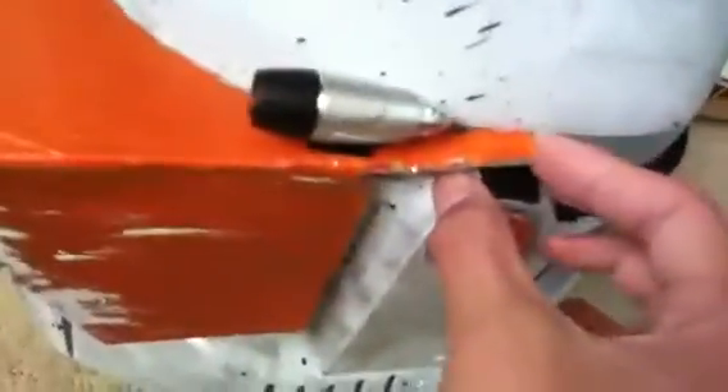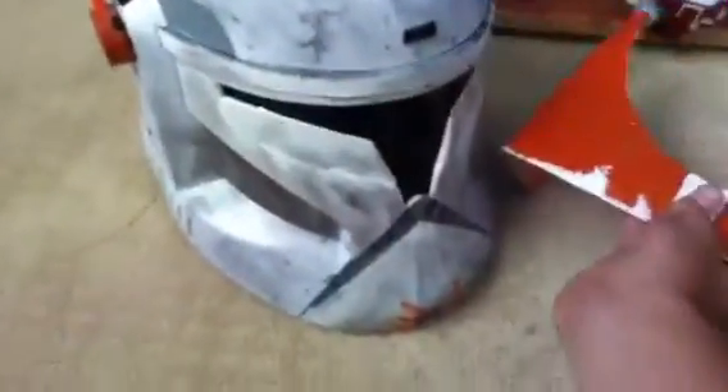The whole visor can be removed with Velcro — right there on one side, and then on the other side right there. It just sits on that Velcro piece in the middle. Here is the visor — you can see it right there. It looks just like that. There's the side of it. Looks cool. I'm gonna leave the visor off for now.